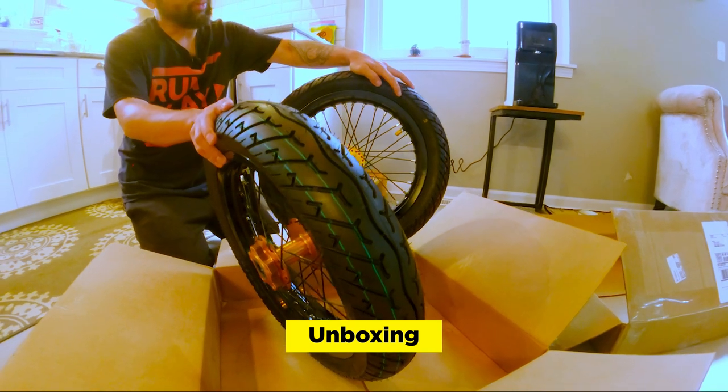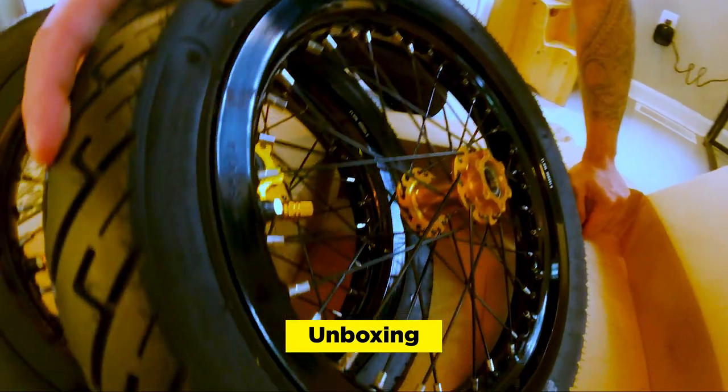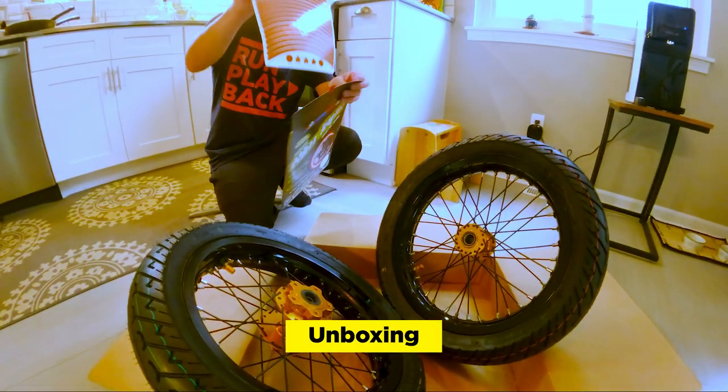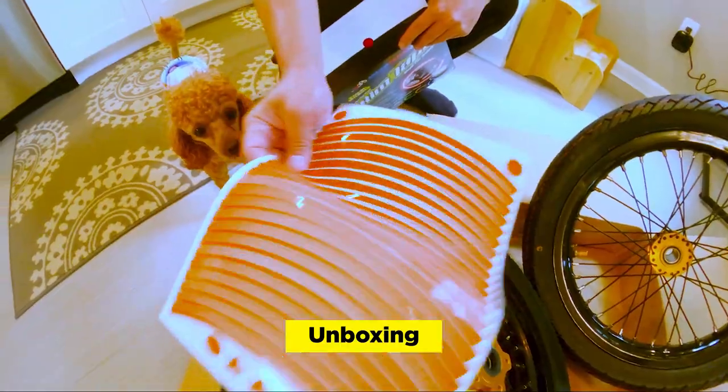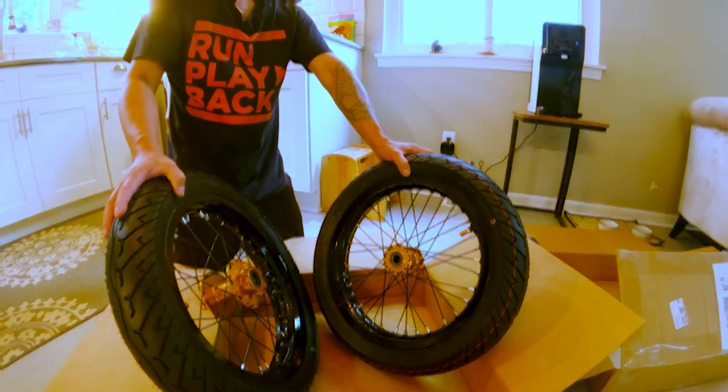We went for the lower profile 180 size tires — 2.5 inches by 14, 1.85 by 14. We also got this rim tape, so we have these reflective orange brand new tires. It's not on the bike yet so it'll be easier to apply. Super fast shipping, really quality stuff.